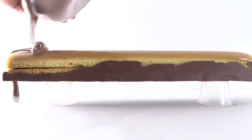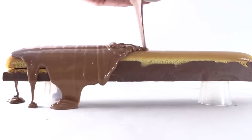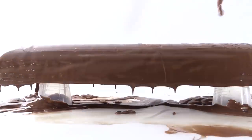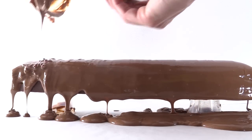Rip open your mould and take out the body of your Twix, then balance it on two cups. Take a ladle and smother it from one end to the other in more tempered chocolate. Use a spoon to drizzle a pattern of extra chocolate across the top, just like the bars have, and then repeat that for the second bar and allow them to set.